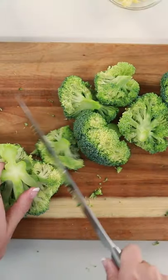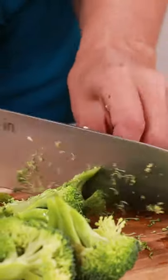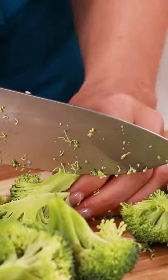They're going to be large at this point, so for your next step just go ahead and cut the larger ones in half or into quarters until they are the size you want.